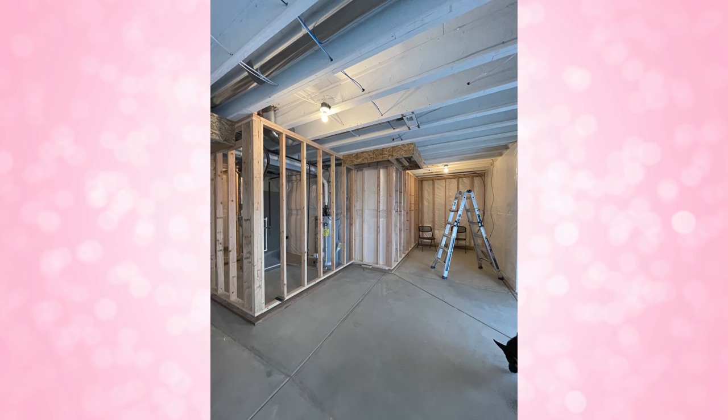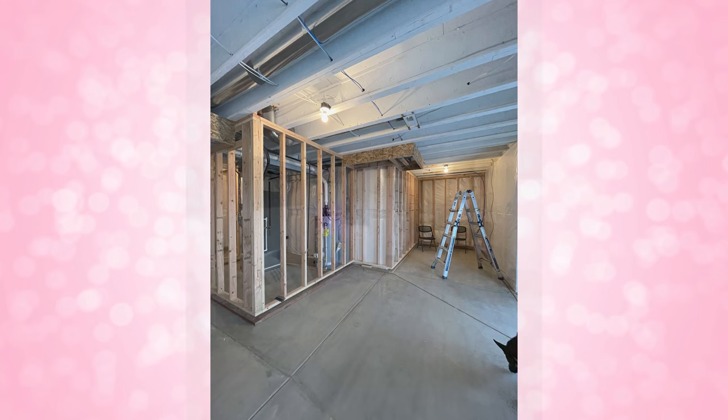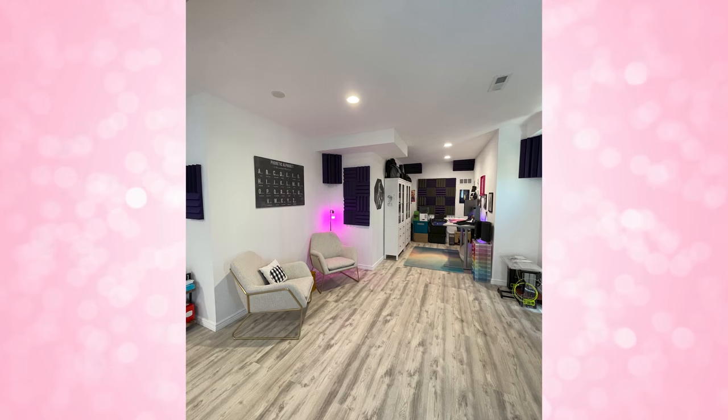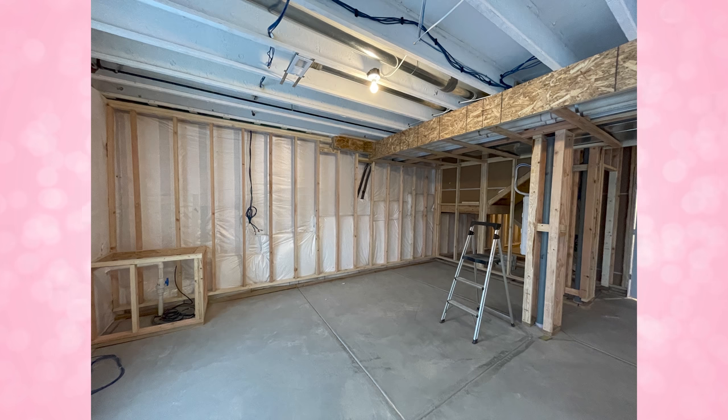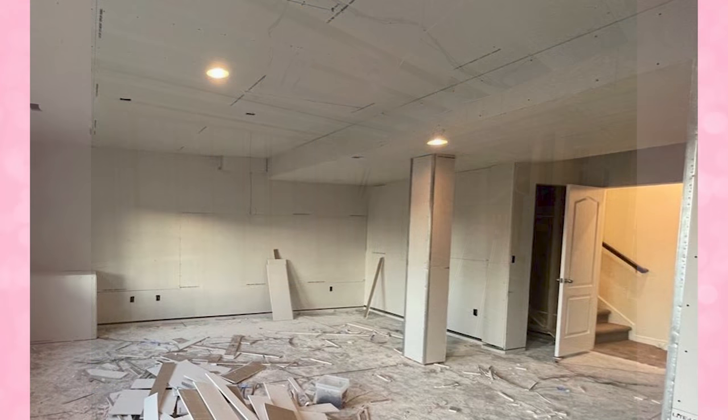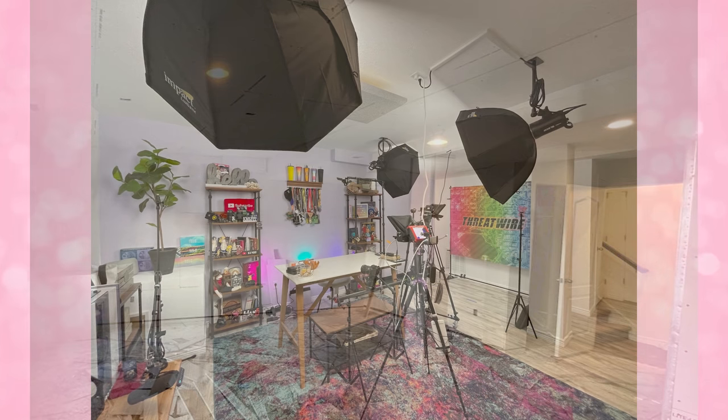In total, this entire process took several months and thousands and thousands of dollars. One thing I didn't account for at the beginning was how much I would be paying for furniture going into this new studio — that was definitely an expense I didn't accommodate for. Needless to say, thank you so much for your support, because this was a much bigger investment than I expected — but I'm so excited and 100% positive about the entire thing.